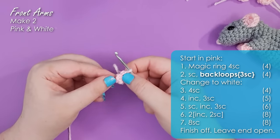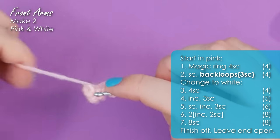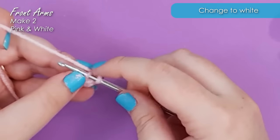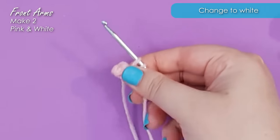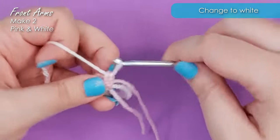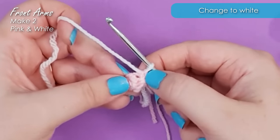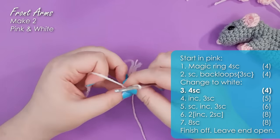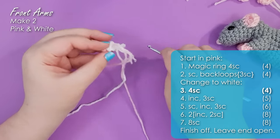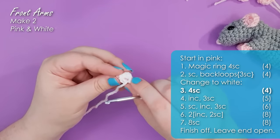If you're finding that a little bit tricky just work regular single crochet through both loops — you'll just get a slightly less defined hand. In the final stitch of those back loop stitches we need to change to our rat color. All you do is insert your hook through the loop, yarn over and pull up a loop, hold your pink out of the way, grab a strand of the yarn you're changing to — I'm going to be making a little white rat — yarn over and pull through both loops to finish that single crochet and tug on the tails to squish that stitch down. We're just going to work four single crochet around through both loops in our white. Trim off the pink and tuck any tails down into the hand.